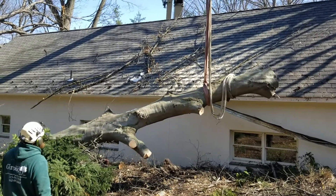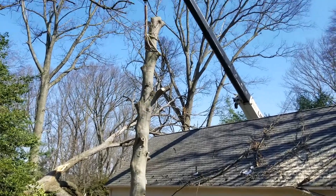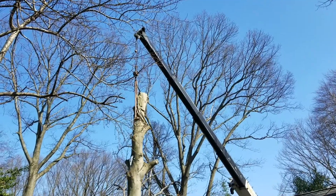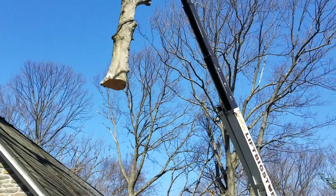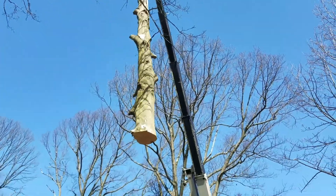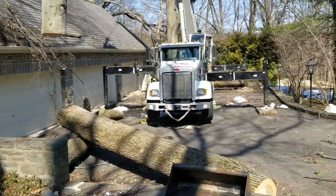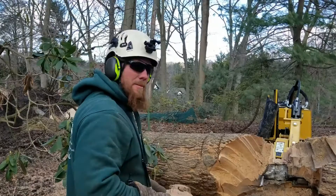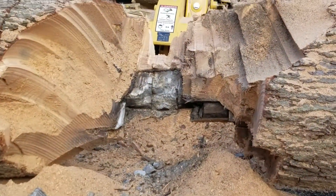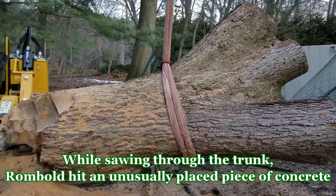Dan just made the cut through this beech tree that was originally laying on the house, and now he is directing the crane operator, Chris, on what to do — moving the wood up and over. Looks like Dan is working around some concrete we found in the tree, unfortunately, so the crane can pick up this piece and get it out of here.